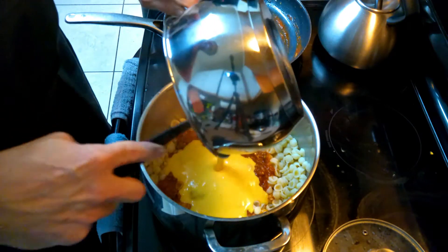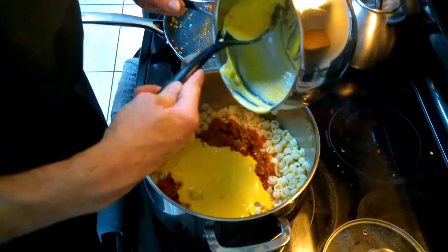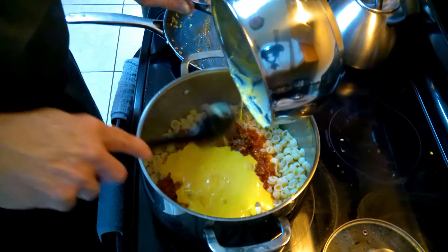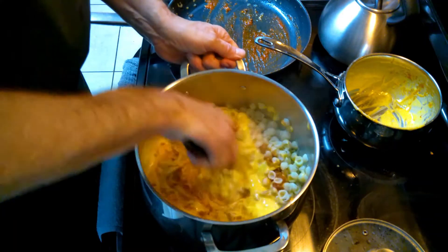So now I'm going to pour the Mornay sauce in there. I've got about — I don't know — probably a cup. You can make extra Mornay sauce and look that up, but this is, like I said, real quickly: it's almond milk and some thickener.